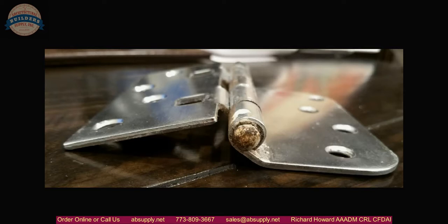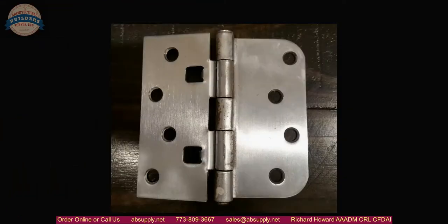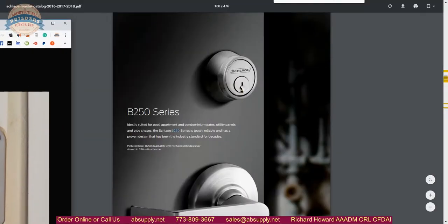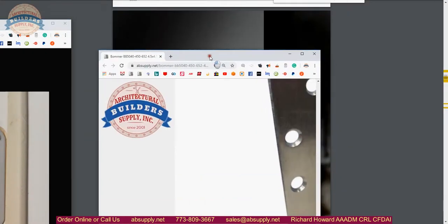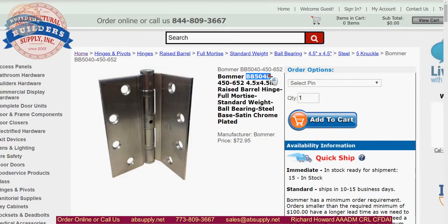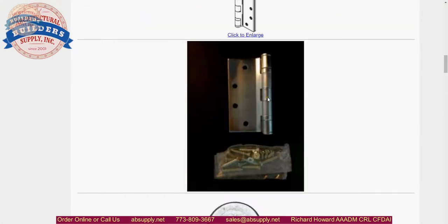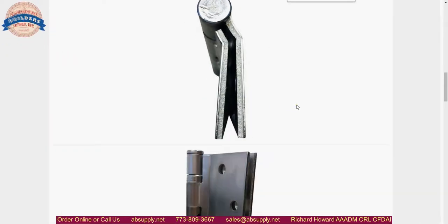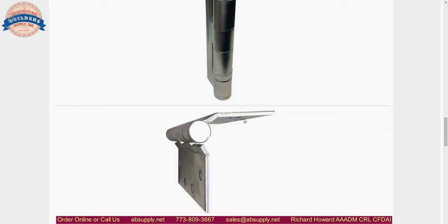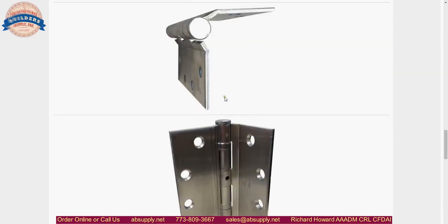The hinge we are proposing is indeed a Bomber BB5040 — a full mortise, ball bearing, raised barrel hinge. Here is really the image that shows very elegantly how that has moved over. If you study this hinge angle compared to yours, you will see that it emulates your hinge.